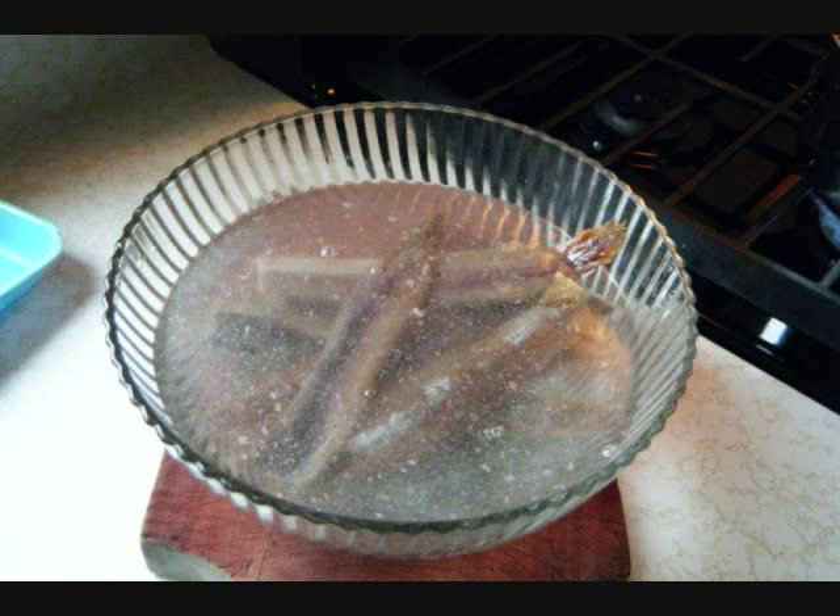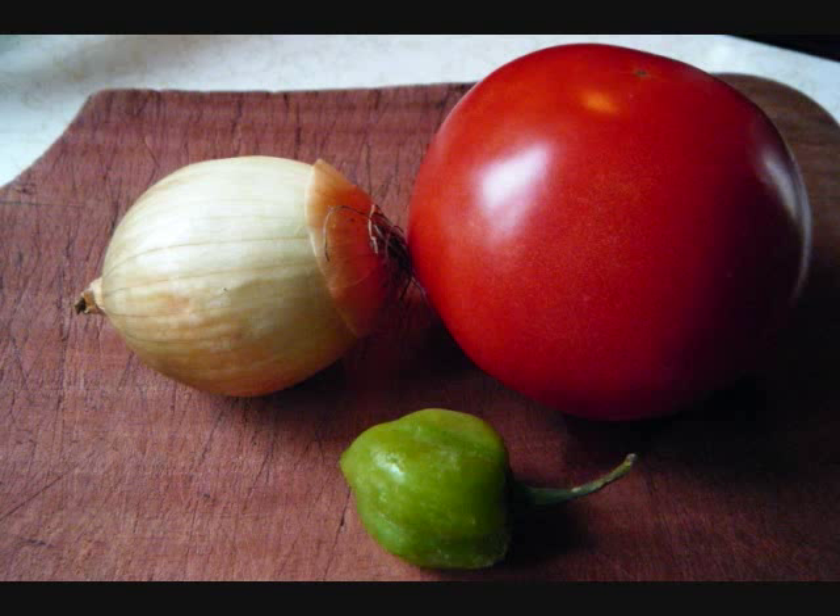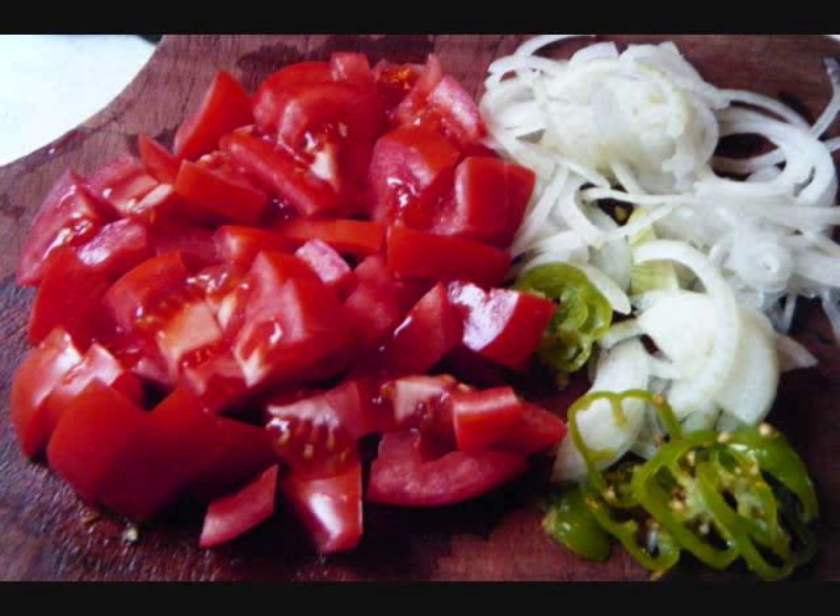And there you can see it sitting in the hot water getting all tender. Then I slice up an onion, a cube of tomato, and I also slice up a hot pepper. Remember, if you're using a hot pepper like a habanero or a scotch bonnet and you don't want all that heat, don't include the seeds — the seeds are where most of the heat is.